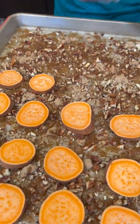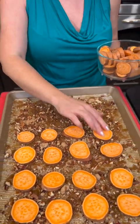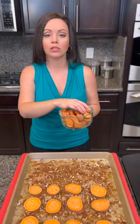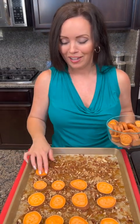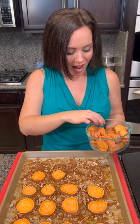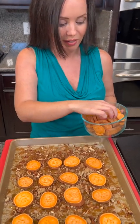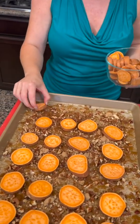Have you ever tried those Japanese sweet potatoes? These are the kind of sweet potatoes that I'm used to. I'm actually from a town very close to the sweet potato capital of the world — a little town in Mississippi. We grew up eating sweet potatoes like this. Where are y'all from? Let me know in the comments because we love to hear from you. My husband behind the camera is from Wisconsin.